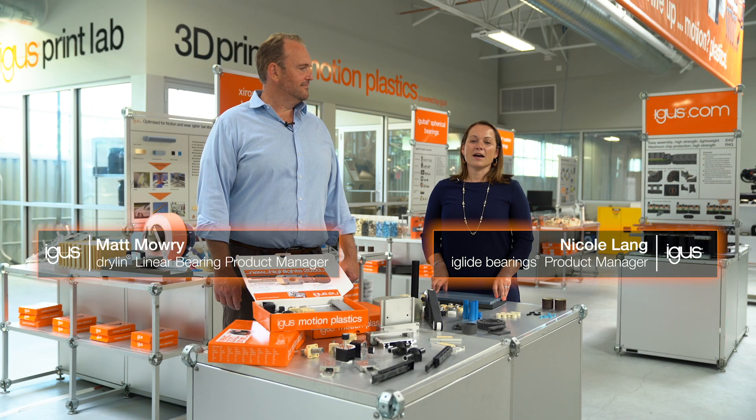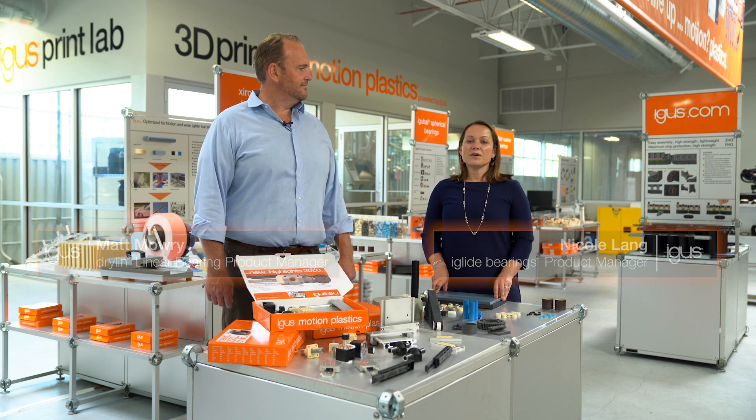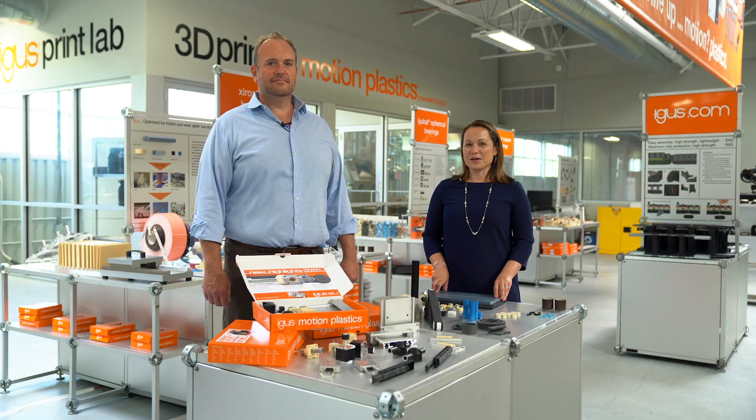Hi, my name is Nicole Lang and I'm the iGlide product manager here at iGIS Inc. With me is Matt Mowry, our Dryland Linear Systems product manager. Today we're going to talk to you about our 12 newest products available now.